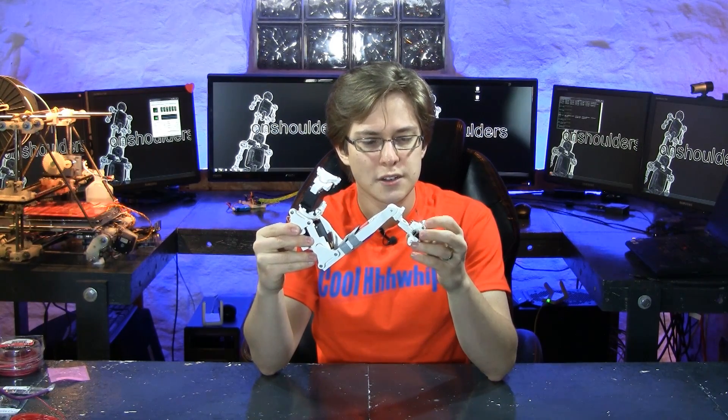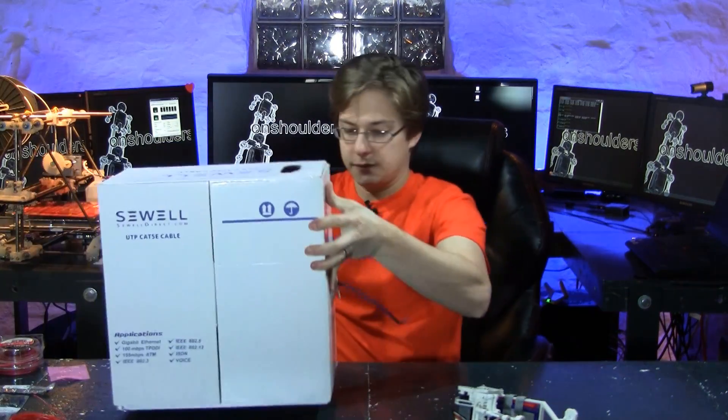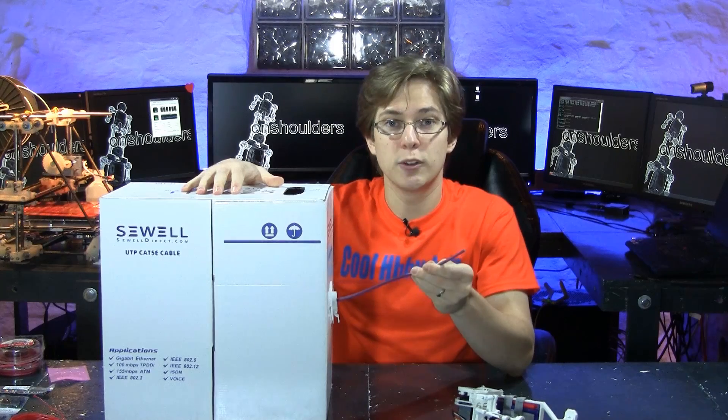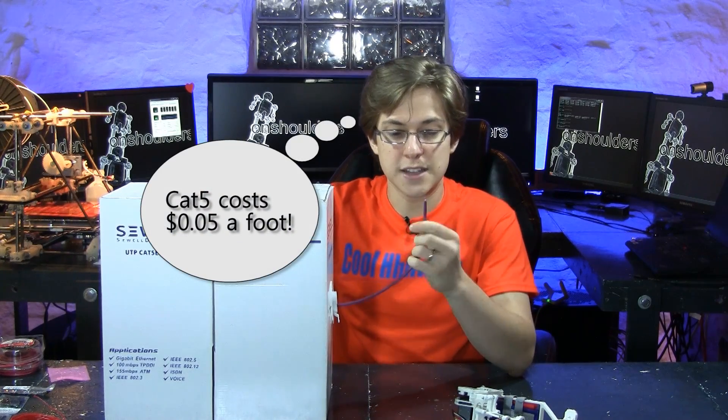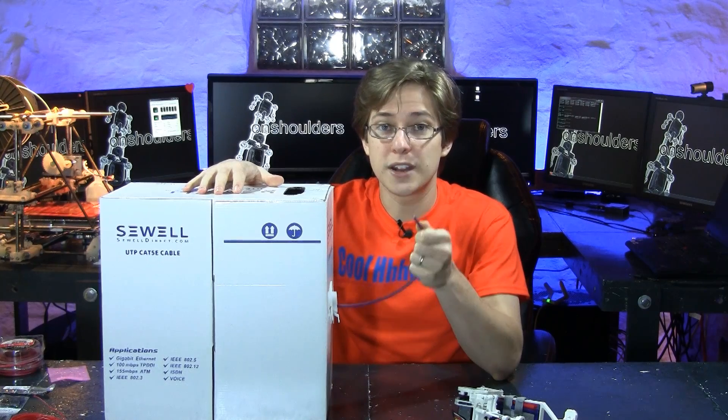What about the wires that we'll be using for data? It turns out that 24 gauge wire is pretty expensive, so we're going to be using a hack that I'm actually pretty excited about. For all of the data leads, we are going to be using standard Cat5 cable, which as it turns out, contains 8 24-gauge wires inside.